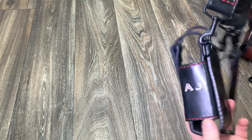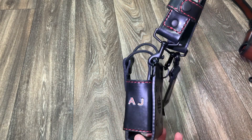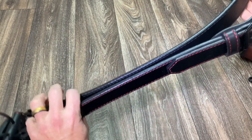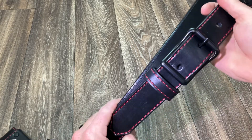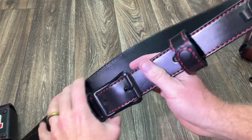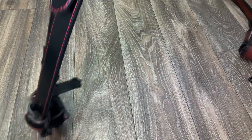Next one up — this one received a custom stamp and paint. There's the name. This is a black leather. All these are English bridal leather — true English bridal leather from England. Black hardware. You can see the single line of red stitch. The PolyTac flashlight mount. Beautiful strap.